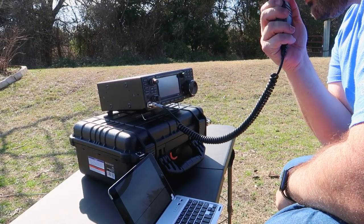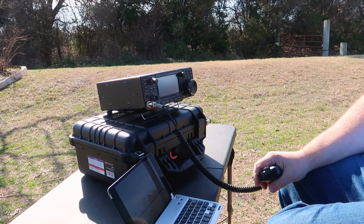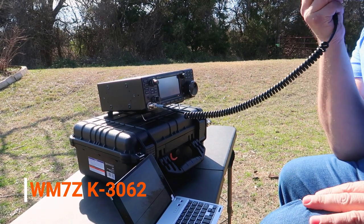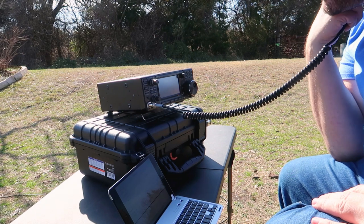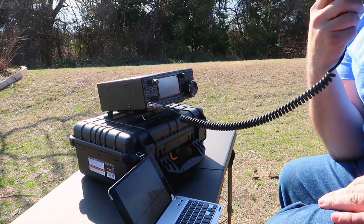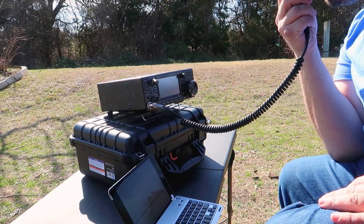Park to park, park to park. Alpha India 3 — I will see you park to park. Roger. Kilo 5, Quebec, Bravo, Foxtrot — you're a 5-9, 5-9 into Kilo 4423. We're at Kilo 5, Quebec, Bravo, Foxtrot. Roger.